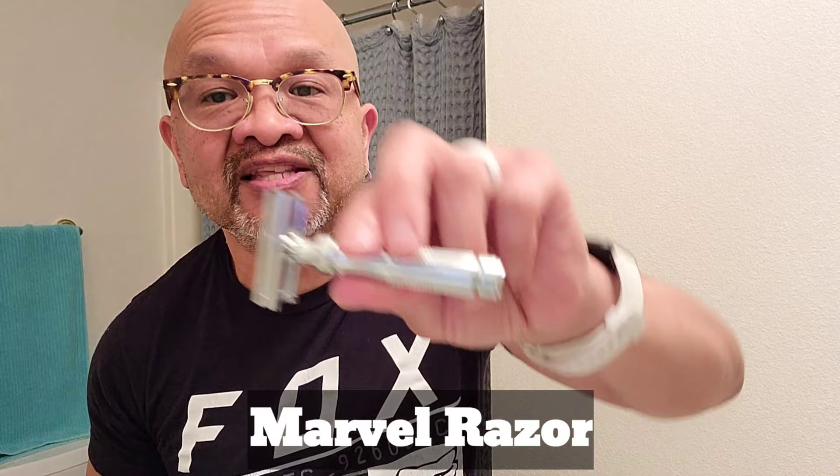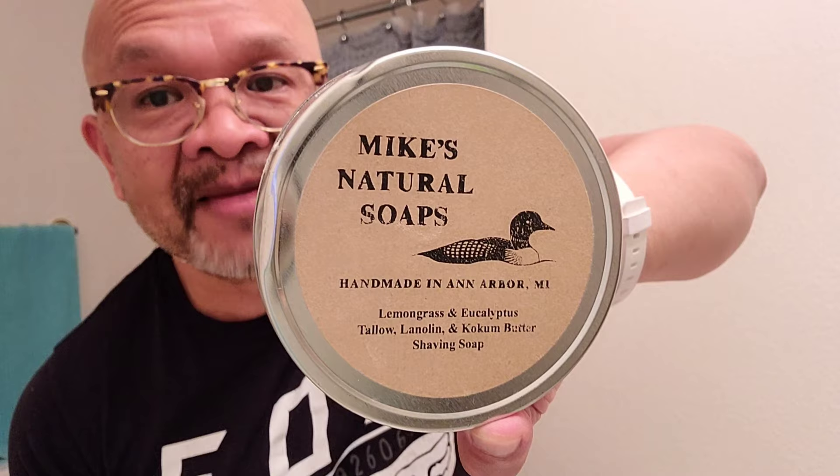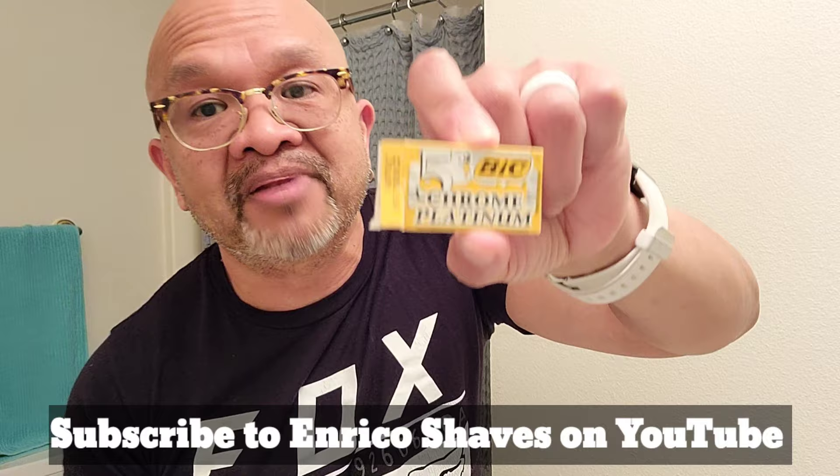My shave gear of the day is going to be the Marvel Razor, along with Mike's Natural Soap Lemongrass and Eucalyptus. This is my favorite lemon scent brush — it's been soaking — the Samogue 620. The aftershave bomb is going to be the Nivea for Men that you get at your local Walmart for $5.54. The blade is going to be my first time using it — the Bic Chrome Platinum. My boy Rico Ricardo over there on YouTube, Enrico Shaves, recommended me this blade. Subscribe to his channel, by the way — he gives great content and he's an awesome dude.